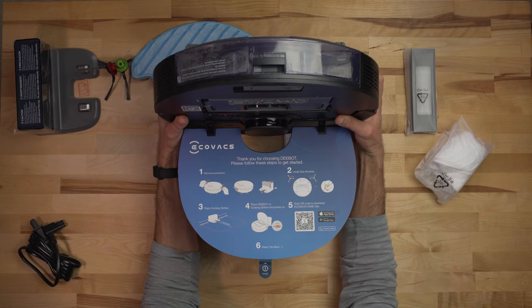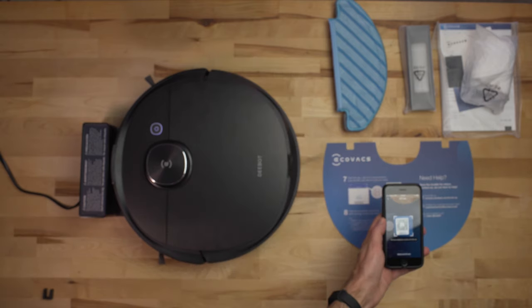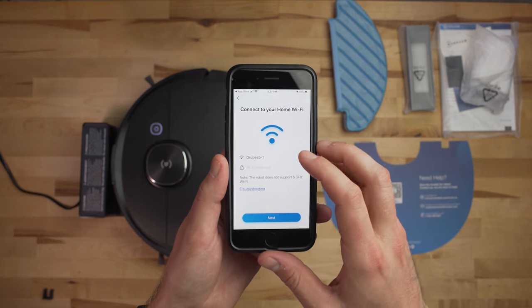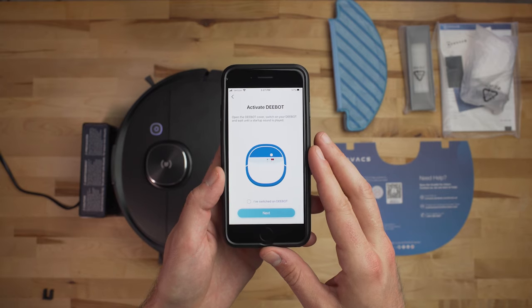Once you get everything out, getting set up and running with the T8 is really straightforward. The first time you open up the hinged plate in the back — which houses the dust collection bin — there's a card with all the different instructions, like a quick start guide printed right on it. These instructions also include a QR code, so once you download the Ecovacs Home app and get logged in, you can go to add a device, scan the QR code on that plate, and it will detect the robot vacuum and get everything set up.